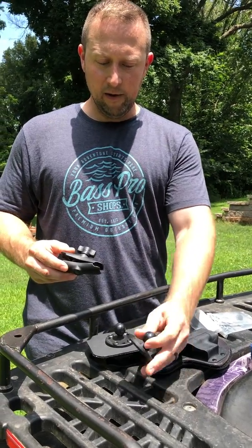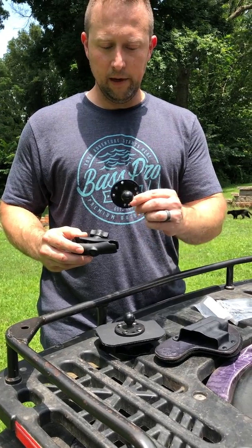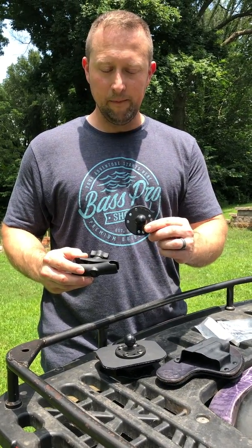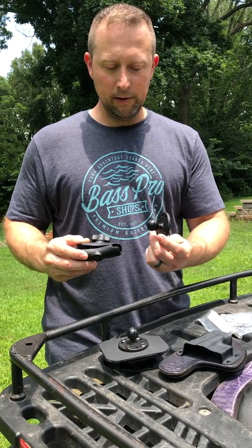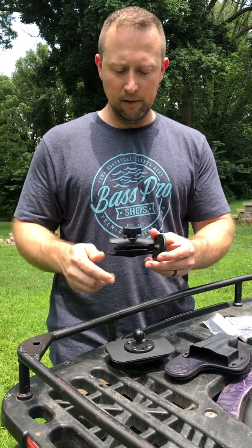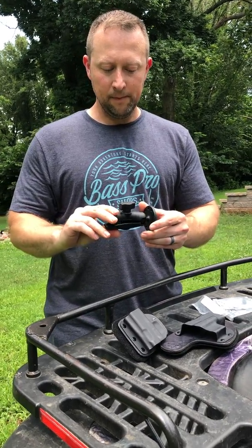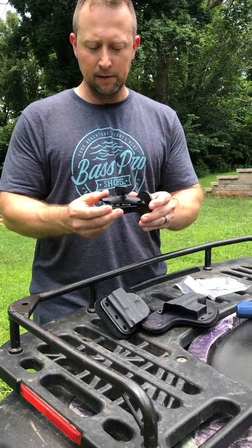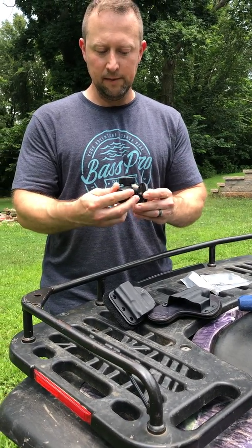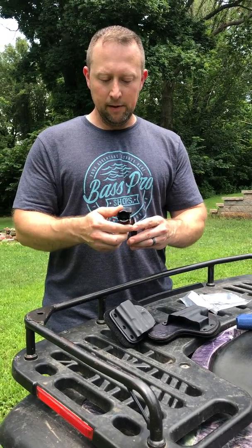There are also other options if you want to mount it individually onto something else. I was thinking about putting this on my deer stand — I put one of these up there, and as I take my four-wheeler to the deer stand, I can take my gun off, holster and all, clip it on, tighten it down, and get it in the right direction. This thing can move in several different directions, so you can adjust it for any kind of angle or height you need.